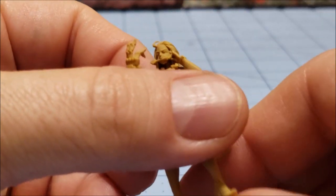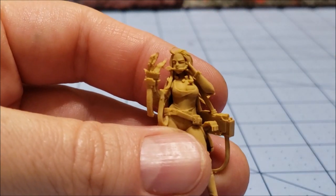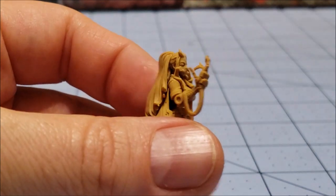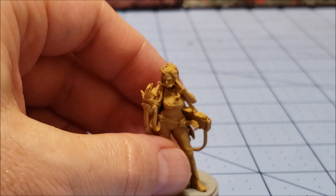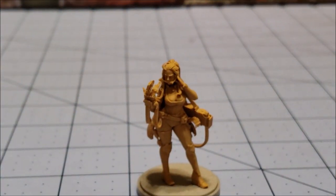Her little telecommunications thing she's got going on there as well. The other hand. Cool little model — it doesn't want to stand up as neatly and nicely as she should, sadly.